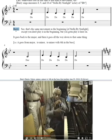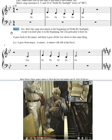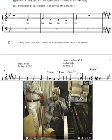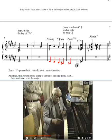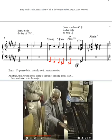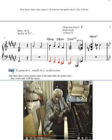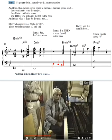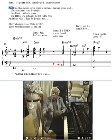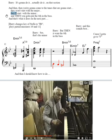That's the same movement as the beginning — except you don't play it in the beginning, but you've got to play it later on. It goes back to the major and then all the way down to that same thing — da da da da da. So it's actually going to do it on that section. Then you're going to come to tunes that won't start with the major — they'll start with the minor. And then you've got to put the six in the bass. That's what it does on the next part.